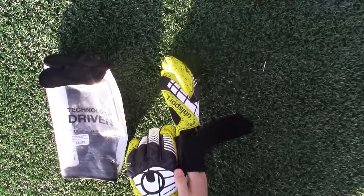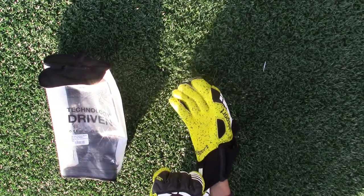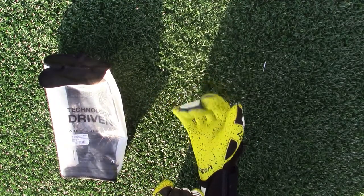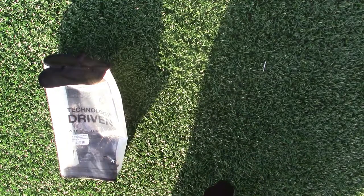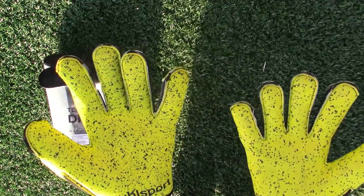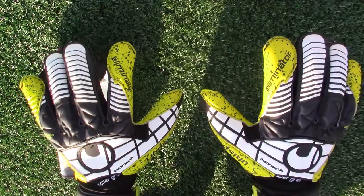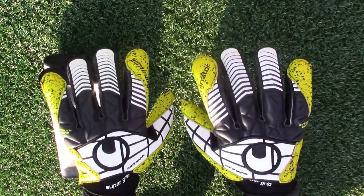This model features 4mm of Uhlsport's famous Supergrip latex in a light fluorescent yellow color with high grip elements integrated into the latex. The cut is a classic flat cut with latex gussets and extra latex wrapped around the thumb, pinky, and pointer fingers. The backhand is made of 3D embossed latex with a shock zone for punching.